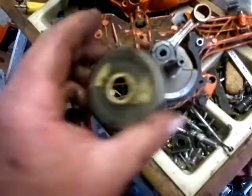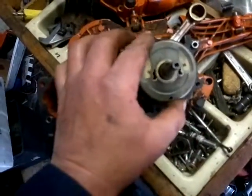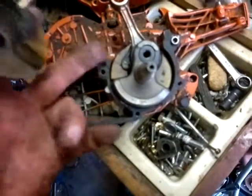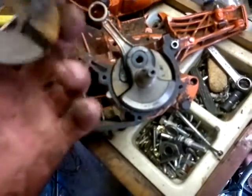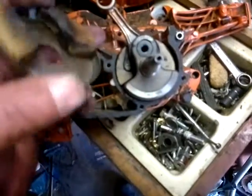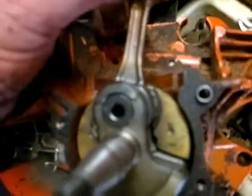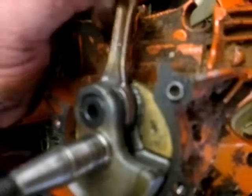I've heard and read stories on chainsaw websites about it. I'm wondering if it's running too lean, like a 50 to 1 ratio, and there's not enough fuel getting down there — because as you can see, there's not much room for fuel to get down there compared to a standard saw, due to pollution regulations and things like that. As you can see, that's really worn, so I've got to find another crank for this thing.